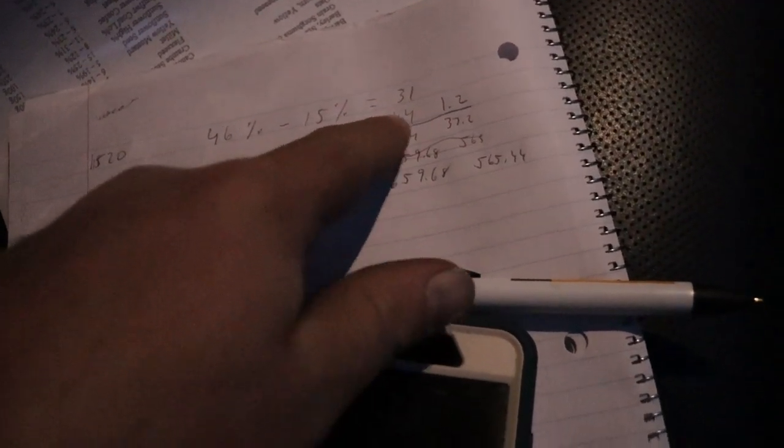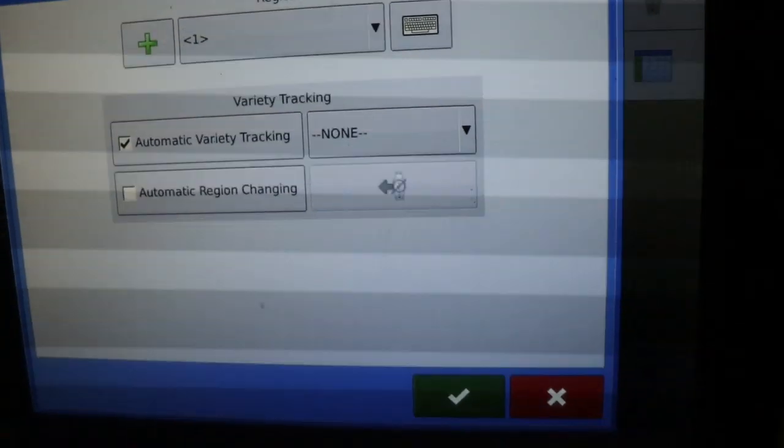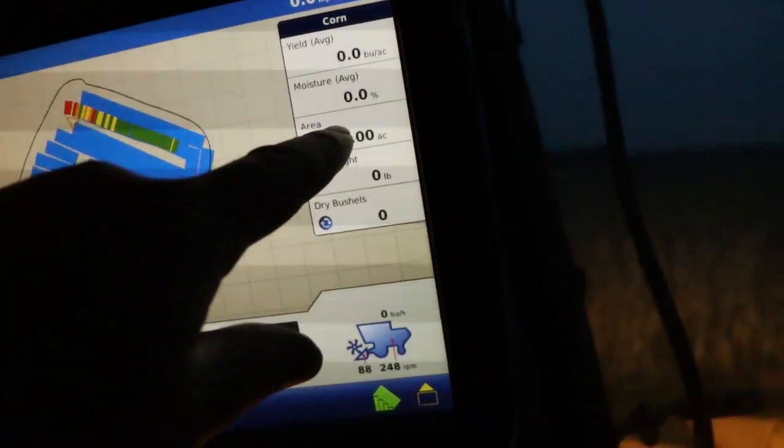Depending whose shrinkage factor you use, some elevators do 1.4% per point of water, some do 1.2%. With 31 points of water to get to 15%, at 1.4 that comes out to 15 bushels and at 1.2 it comes out to 17 bushels. We'll get the area off the monitor. Now let's do the other side — I'll make a new region so area starts over at zero.